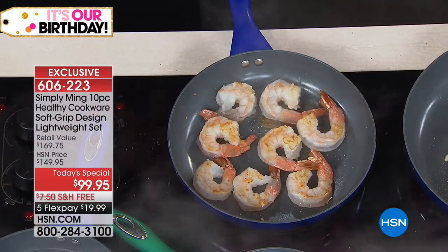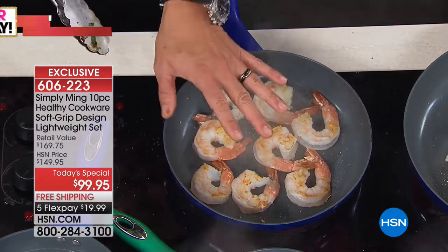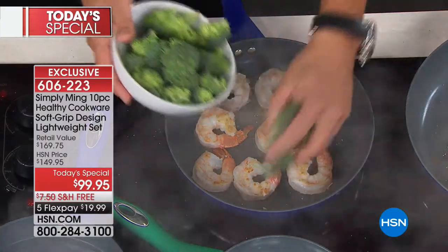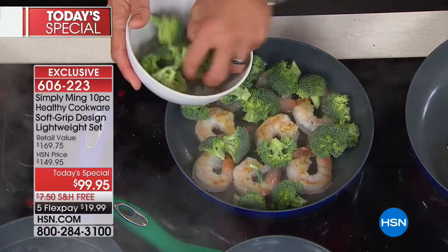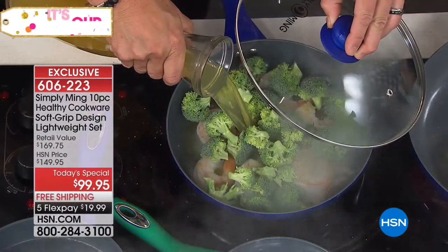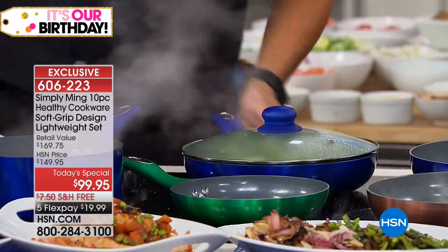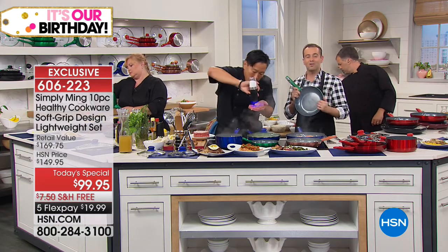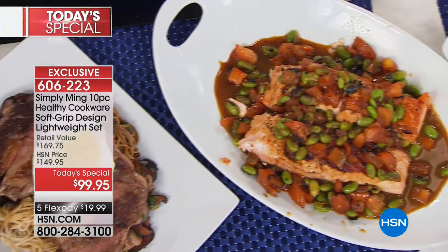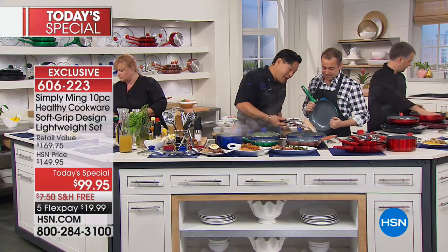When we say feather light, I cannot stress that enough — it weighs virtually nothing. But don't be deceived: just because it's light doesn't mean it's not durable. Look at this shrimp, perfectly cooked with no fat. I'll add some acid and fresh veg — raw broccoli — then take a little chicken stock, cover it, and the steam will finish cooking the shrimp and steam the broccoli. Delicious and super healthy. Don't forget even heat distribution on the base — no hot spots. Chef Ming's cookware comes with a lifetime warranty, which is unheard of.